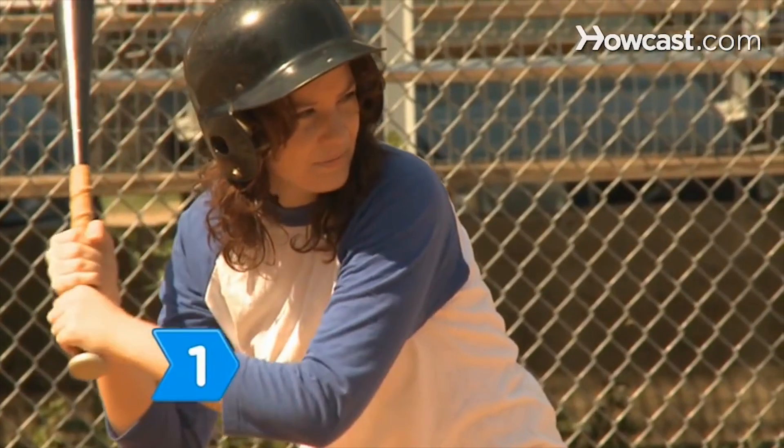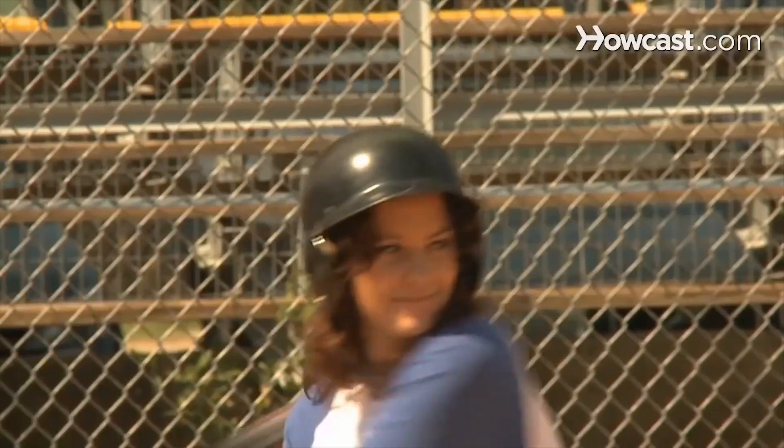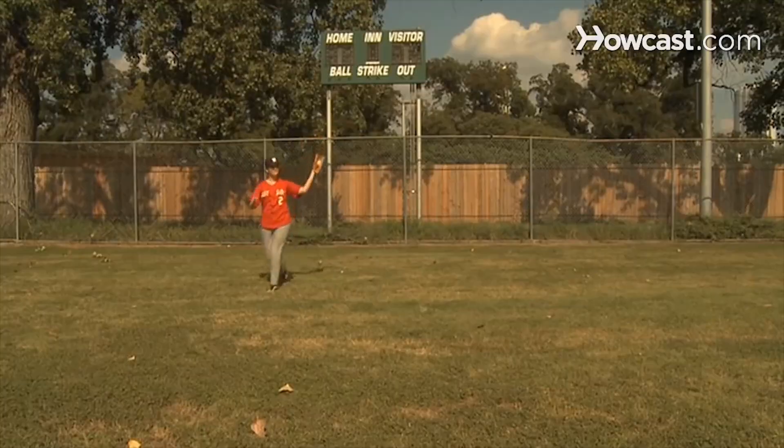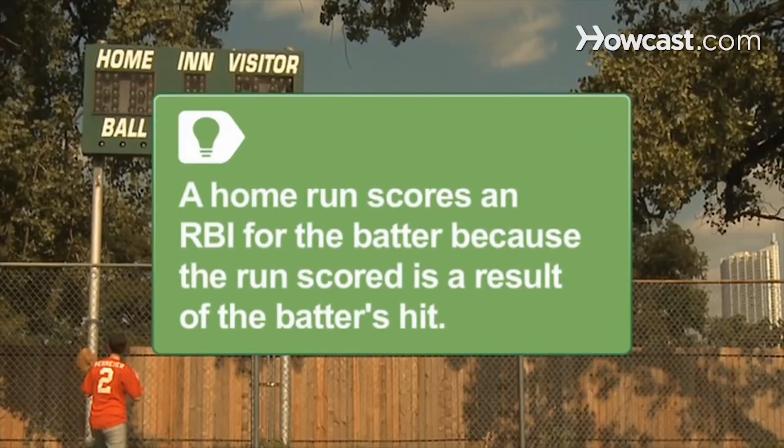Step 1. Score an RBI for the batter when a runner scores as a result of a safe hit, a sacrifice bunt, a sacrifice fly, an infield out, or a fielder's choice out. A home run scores an RBI for the batter because the run scored is a result of the batter's hit.